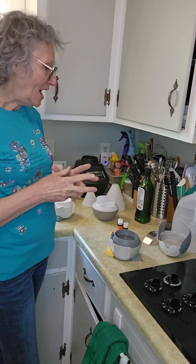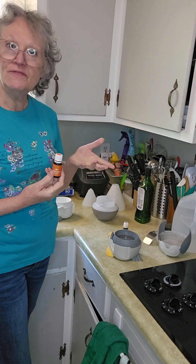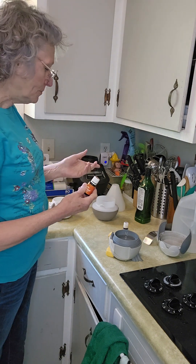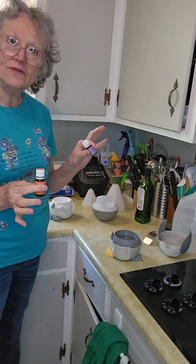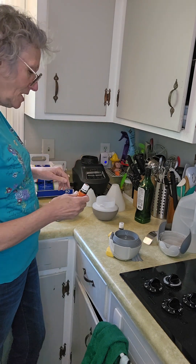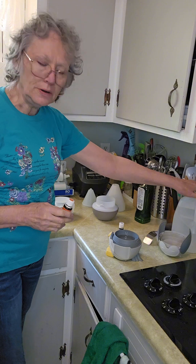I use different oils — Young Living I find is the best so far. Today I'm going to be using cedarwood and Ravintsara. Cedarwood is woodsy smelling. I've put good water in each one of these.